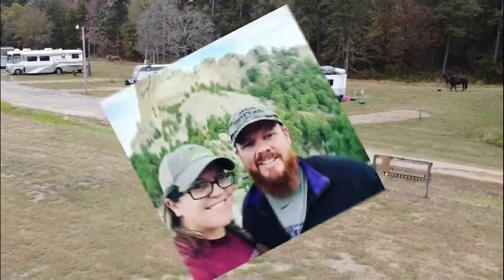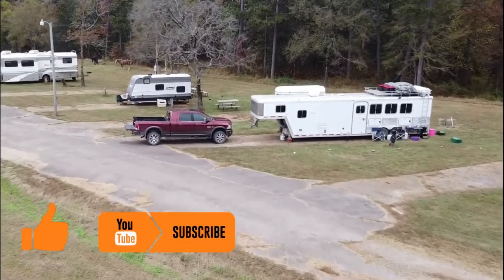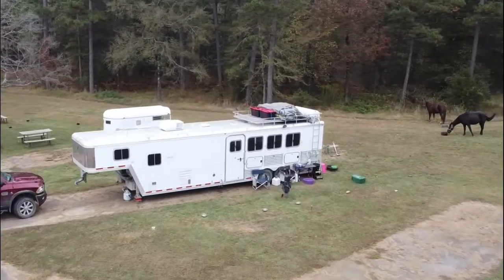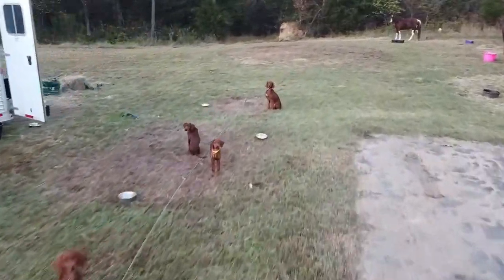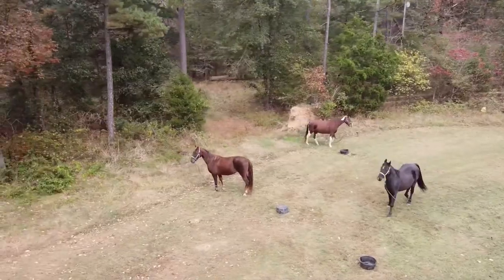Welcome to Red Beard Outdoors. My wife and I travel all over the country with our Dodge Ram 3500 Laramie Longhorn Megacab and our 40-foot Featherlite horse trailer with living quarters. We travel with our various number of Irish setters and our three horses: Biscuit, Melody, and Tara.